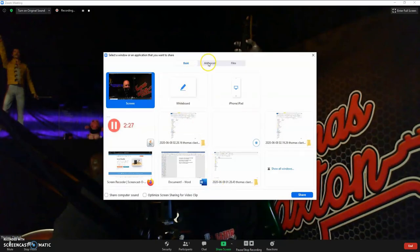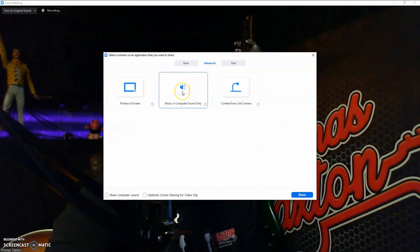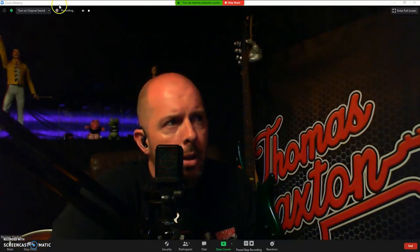Now here's where the trick is. You're going to go down to this little green icon that says share screen and click on that. Go up to the top where it says advanced, click that, and go to the middle option — music or computer sound only. Click that, then click share. You are now sharing the computer sound — it says it up at the top in green. Now over here on the top left, it's going to say something like turn on original sound. You definitely want to do that, so go ahead and turn on that original sound.